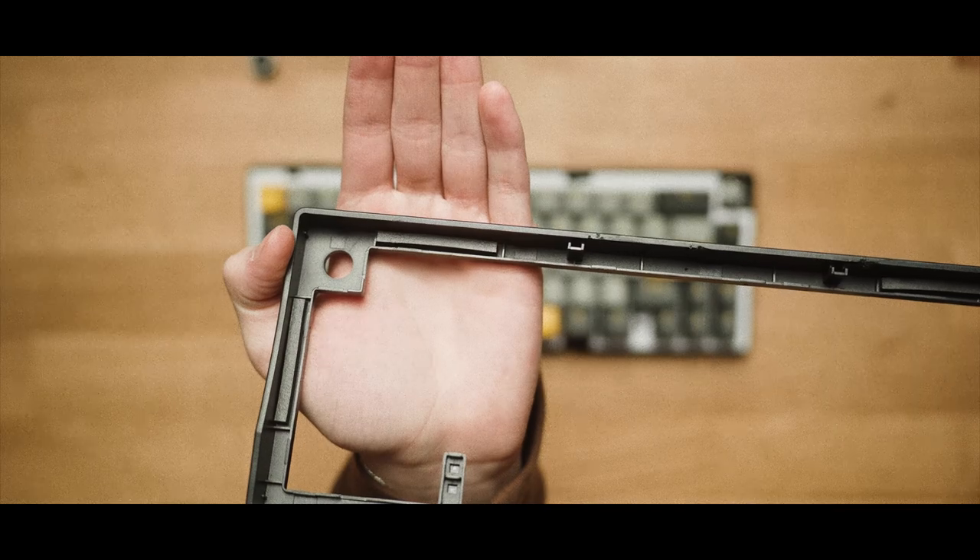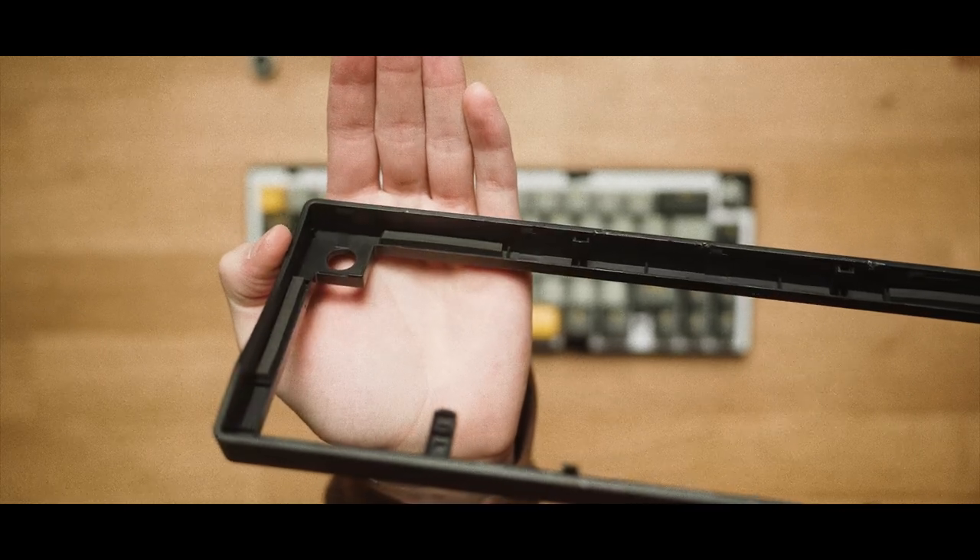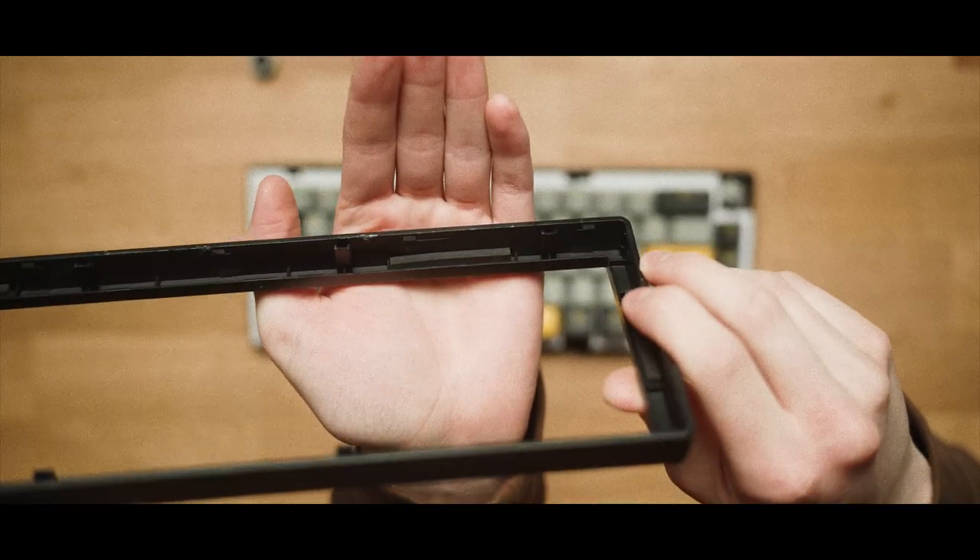The gasket mount is definitely hard to notice but still gives you that nice and even sound that a gasket mount produces.